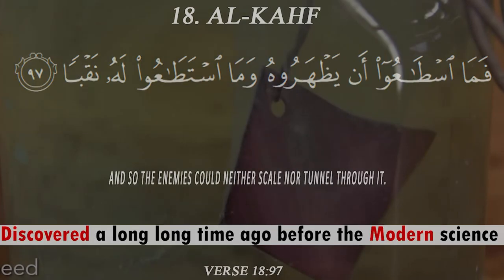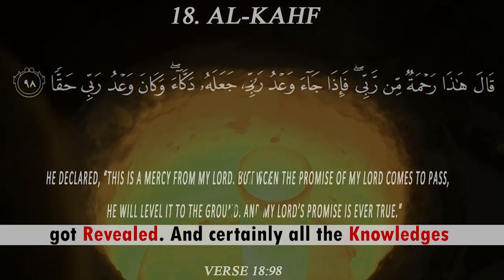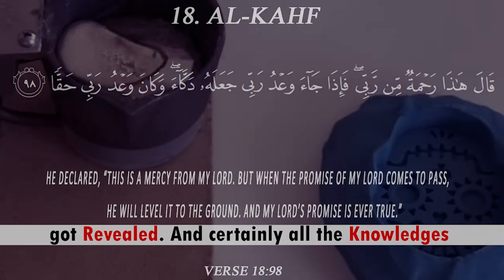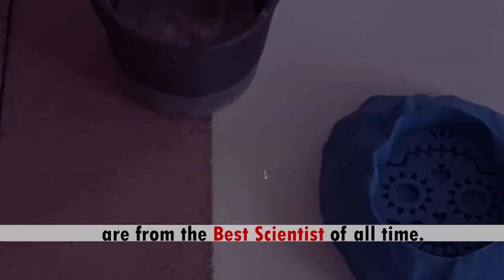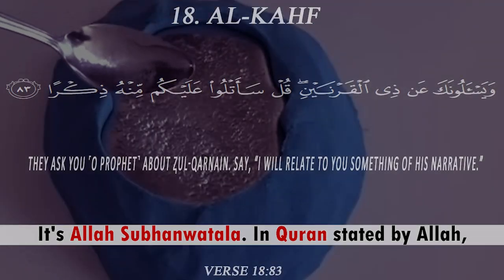The whole idea was discovered a long, long time ago before modern science revealed it. Certainly, all these analogies come from the best scientist of all time — Allah subhanahu wa ta'ala. In the Quran, stated by Allah, there was a man named Dhul-Qarnayn.